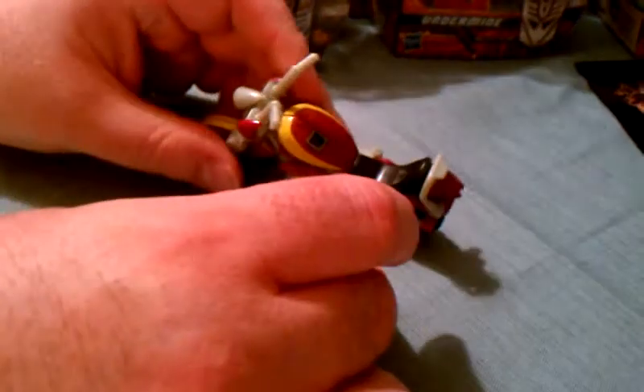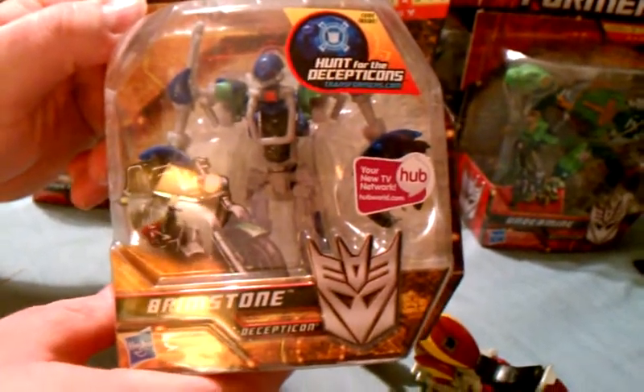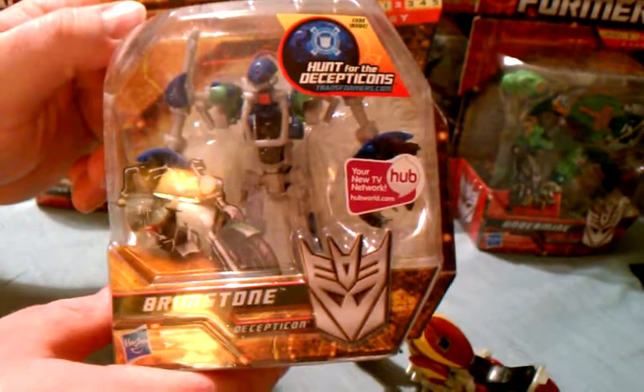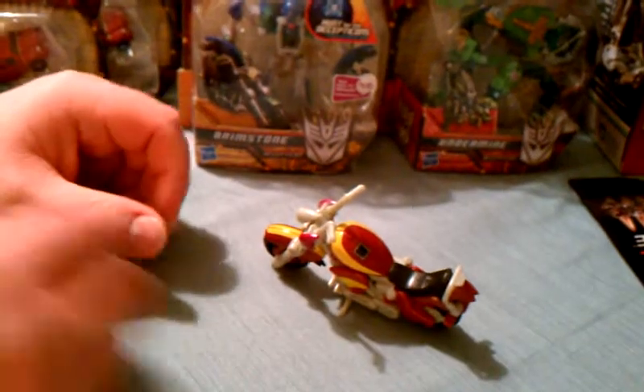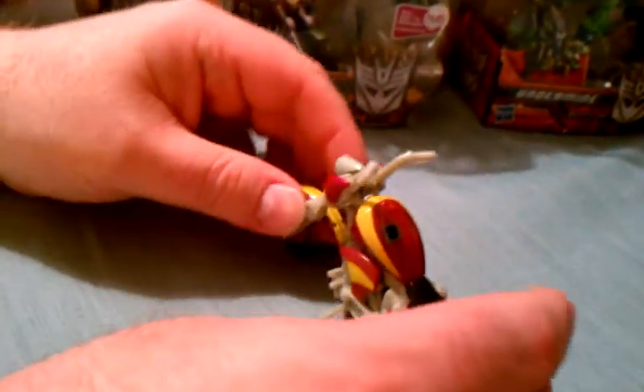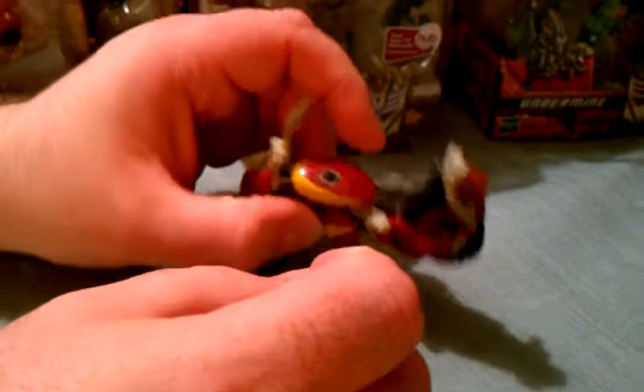He's also a repaint of Brimstone from the Hunt for the Decepticons line — strictly a repaint, there's no difference. I have not reviewed Brimstone yet and will do so in the future, but tonight we're going to be looking at this guy. Chopster has a kickstand that comes out like this.